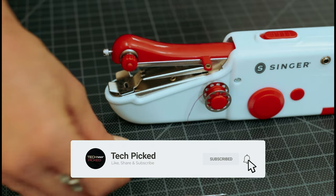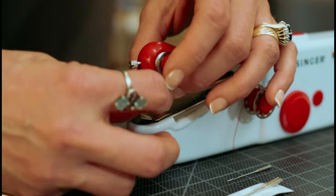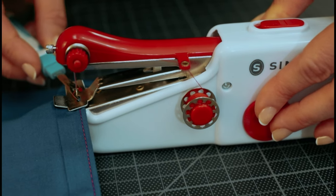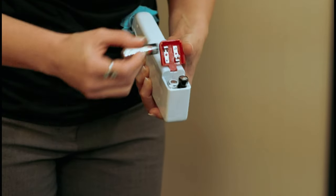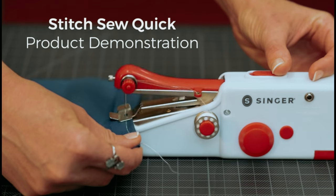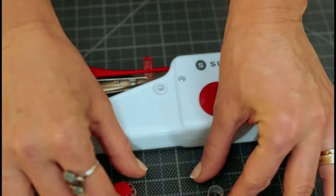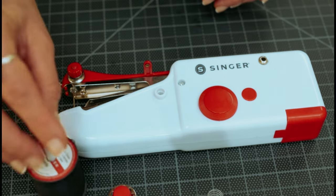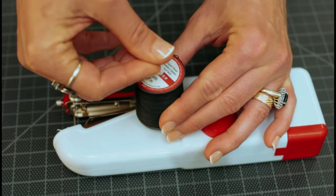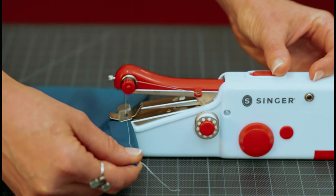The Stitch Sew Quick also impresses with its comprehensive set of accessories. The kit includes threads, bobbins, needles, and a thread spindle, giving you everything you need to get started right away. With these supplies on hand, you can easily match the color of your fabric and achieve a seamless repair. Please be aware that this machine requires batteries, which are not included. It is recommended to have a backup set on hand, especially if you frequently use this portable sewing repair kit. Overall, it is a handy tool for quick fixes and emergency repairs, and its compact size and included accessories make it a reliable companion for anyone who likes to be prepared for fabric mishaps.